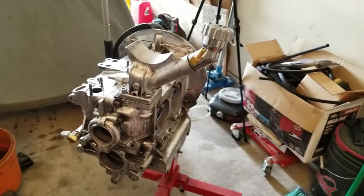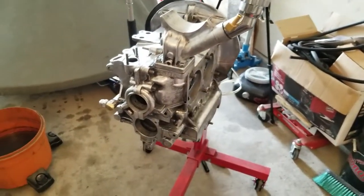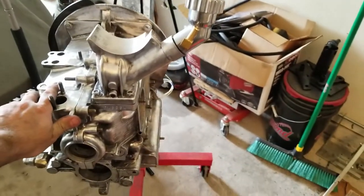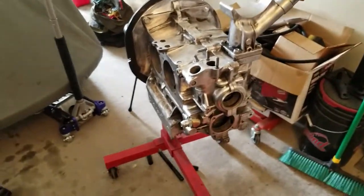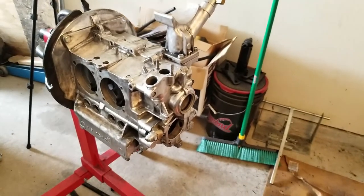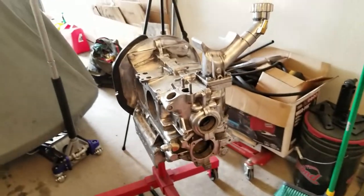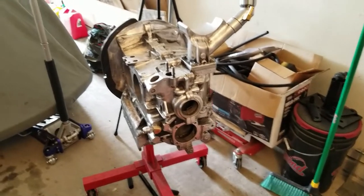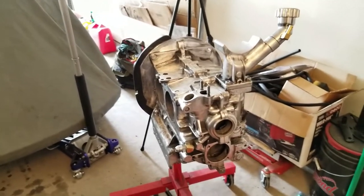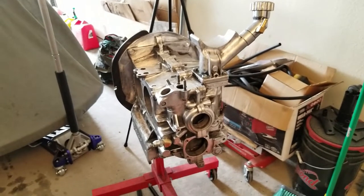If you guys have paid attention to any of my previous episodes — I'll go ahead and link those up here — I explained that one of my pushrods had a loose tip on it, so we'll be replacing the pushrods, going with a thick-walled pushrod for the replacements. I'll be picking those up next week when I get paid. All right guys, I'll be back in a little bit. We'll be upstairs doing some cleanup and getting ready to put this thing in the dishwasher. Stay tuned.